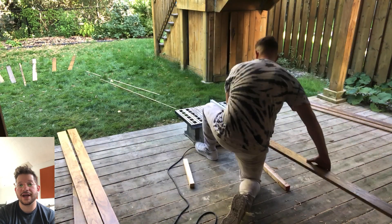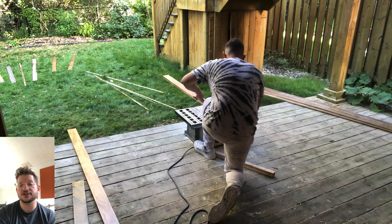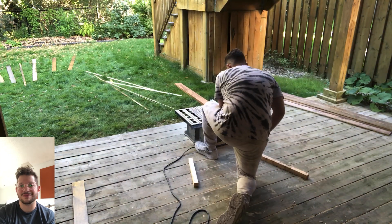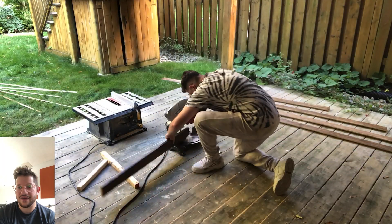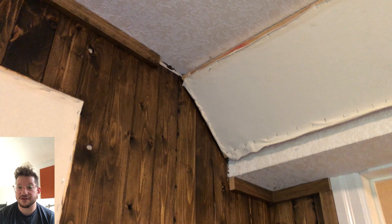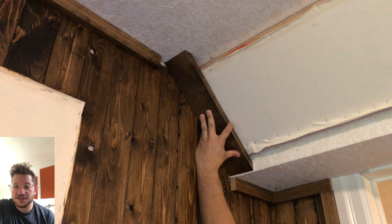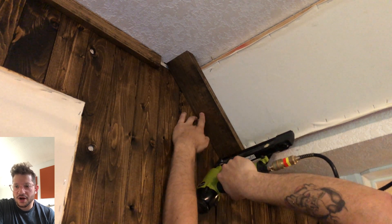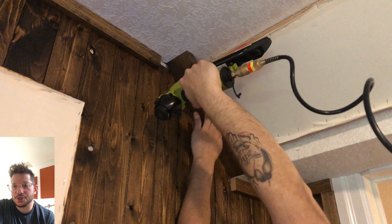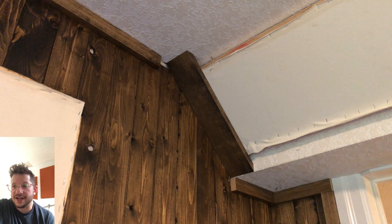That 45-degree angle is what's going to allow the trim to butt up nice and flush against the bottom of the bulkhead and the top of the ceiling. If we didn't do this step it would just sit on the corner and have a weird, unfinished look. You can see that angle on the 1x4 right there. I'm putting the 45-degree angle on the left and right trim pieces too, and now I'm tacking these in using 18-gauge brad nails — one-and-a-quarter to one-and-a-half inch nails through the trim and into the bass trap frames.